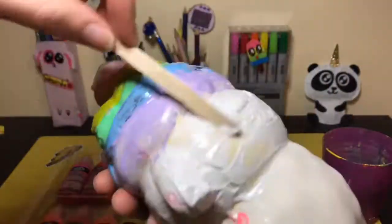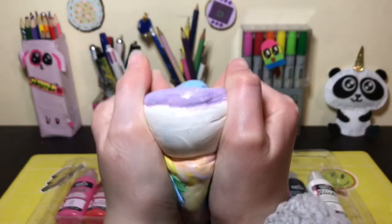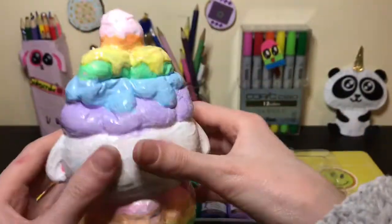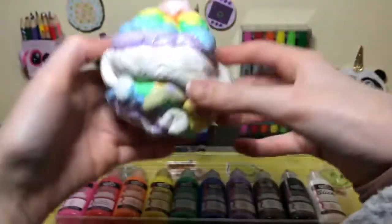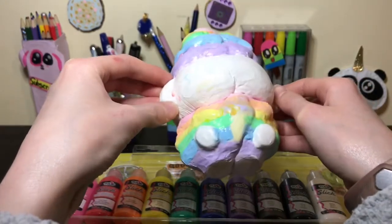I'm just painting it normally, though there was some foam at the back which gave annoying texture where there wasn't any elsewhere. Here it is so far — it's turning out really well. Here's me squishing it — it's gotten a lot more slow-rising. This squishy is like two or three years old so it's been through a lot, and now I'm torturing it a little bit more.